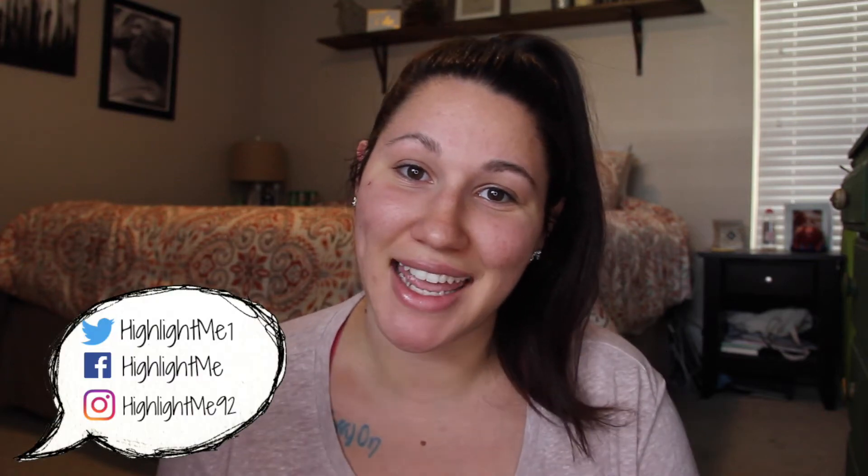Hey guys, welcome back to my channel. Today I am going to be doing a fall inspired look, also kind of inspired by Vanessa Hudgens on So You Think You Can Dance. I was actually just watching it and she had a really pretty gold eyeshadow on and kind of warm browns in the crease and I thought that was really, really pretty. So I'm going to be trying to recreate that and also just doing a basic fall inspired look. If you want to see how that looks, just keep on watching.